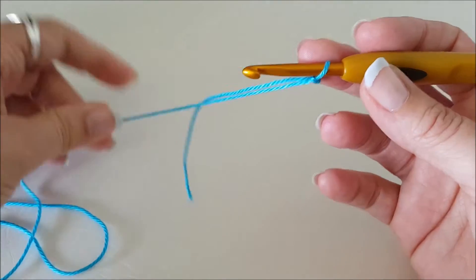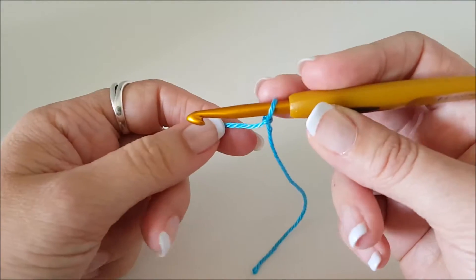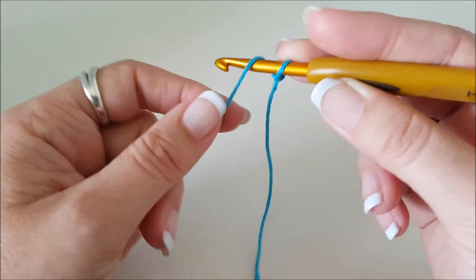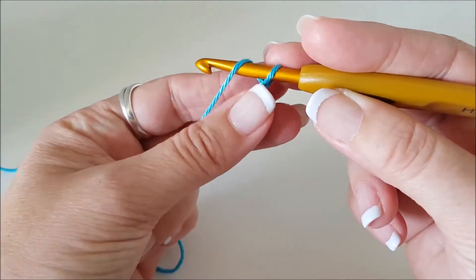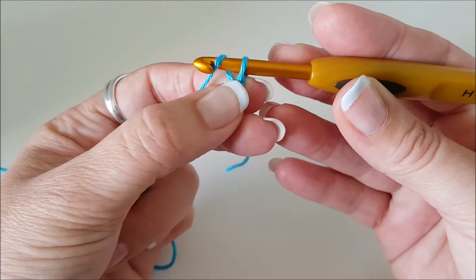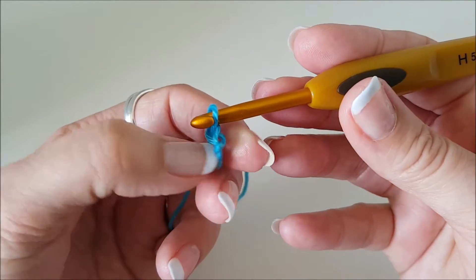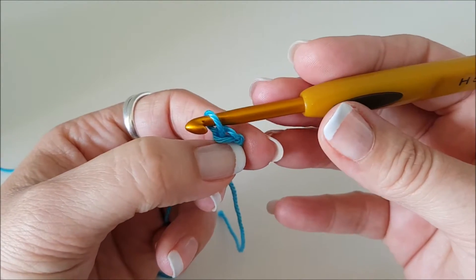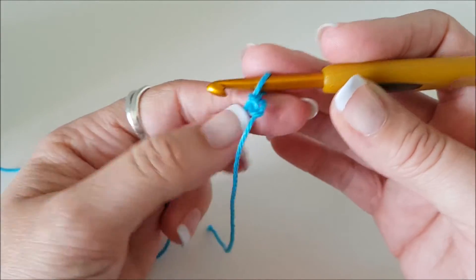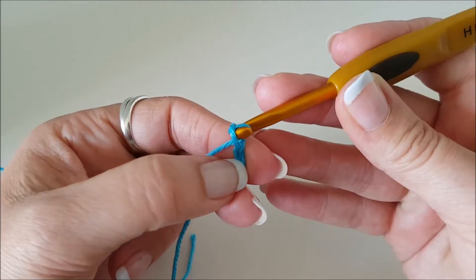First make sure you've got the right end — the one that goes into the ball. You can see I've got my finger on that loop. I'm going to wrap my yarn over my hook from the back to the front and, pulling down a little bit on this stitch, pull that loop through — and that is one chain. You should always work on the fat part of your hook, not the thin bit — don't be too tight.